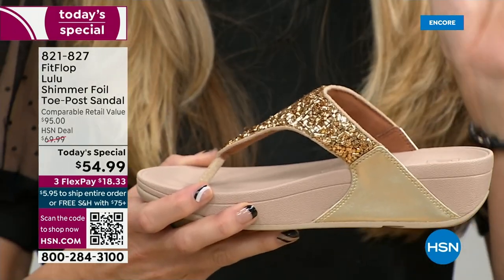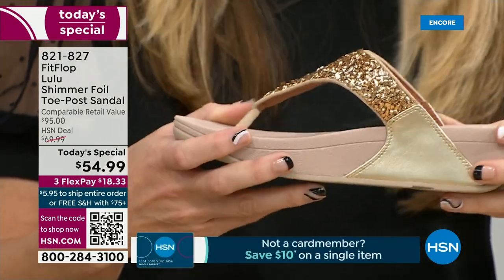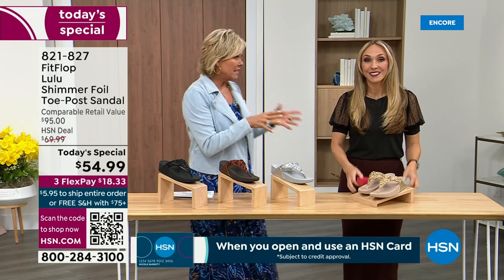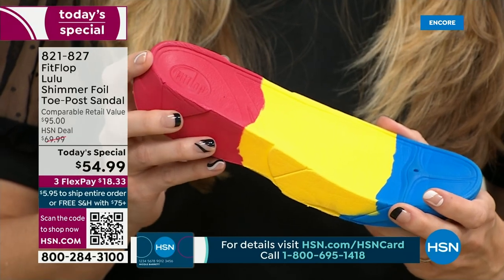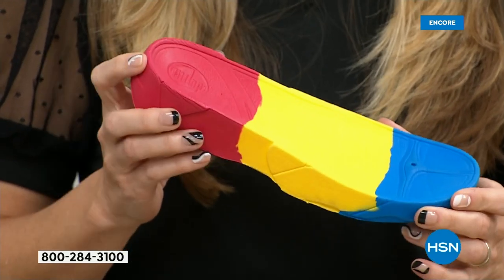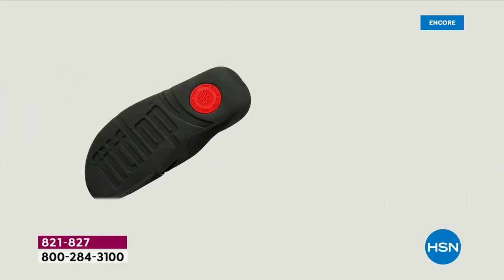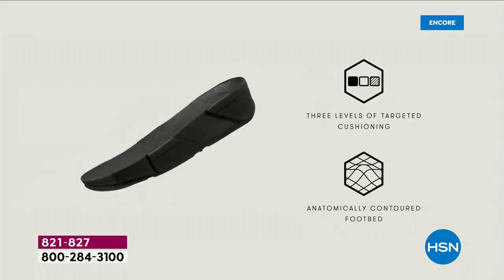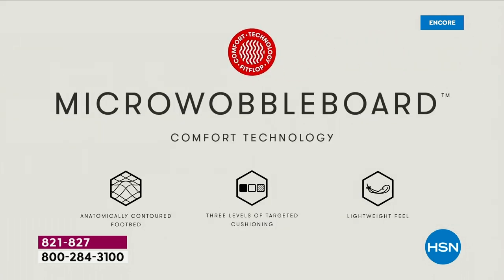We do have a back strap coming in a little bit, but even though this doesn't have one, it's going to stay right in place. And we're going to talk about that micro wobble board — it's a funny term, but it's a really important feature because this company has scientists who basically develop these outsoles. We actually have an on-staff doctor in biomechanics — Dr. Kim Lilly — and she and her team develop all the different soles with the fashion team, so the soles can still be fashion forward but also promote foot health.